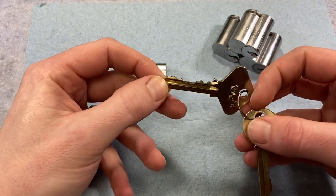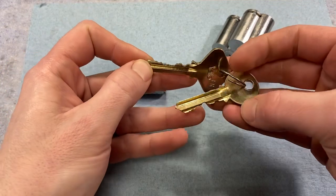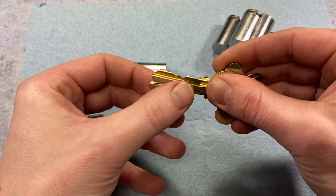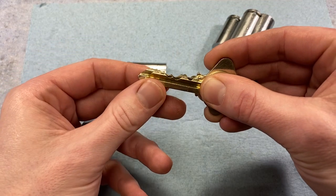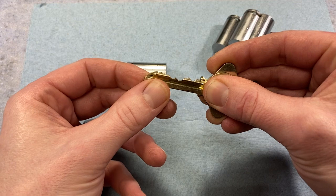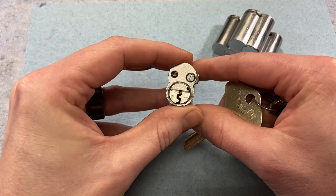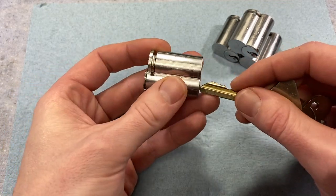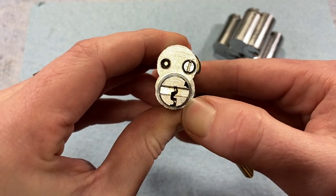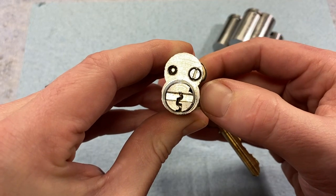The control key is basically one space further than the operating blank. If you imagine a six pin blank, the control key is just a seven pin blank. With that added position, you cut down to a depth of one — no matter the key bidding specification you're using — and that depth and that added bit of key is what engages the control pin in the back. I'll show you a close-up as I insert the key: as you can see the tip of the key starts to interface with the control pin, we push it fully in, and now we can retract that lug.